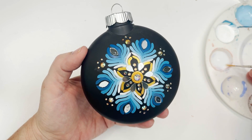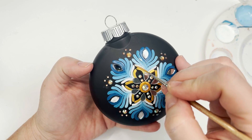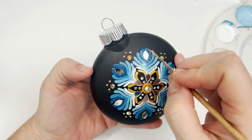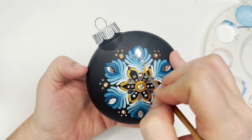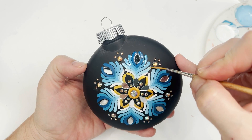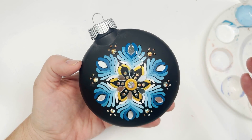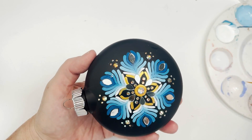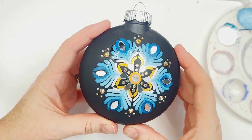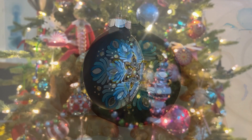Now to finish, I decided to go in with some gloss varnish just over those petals in the flowers. This is glossy and the ornament is matte, so I like the way that looks — I like having the paint be shiny and the background be matte. This is completely optional because it's multi-surface paint and I'm sure it will stick fine, but I just like the added level of protection and that extra gloss. So here it is, all nice and sparkly — we're going to let that dry and then we're going to hang it up on the tree.